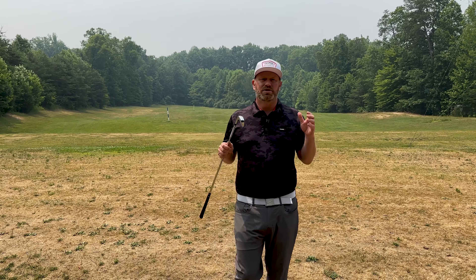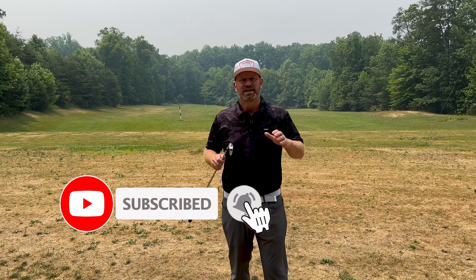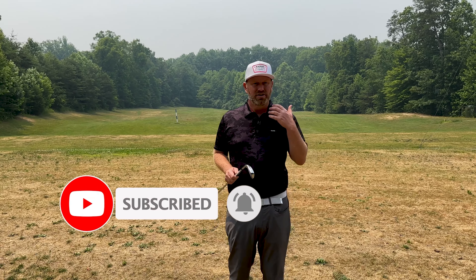I've been out on the road teaching for a few weeks now, and a really common issue I see is the player that is adding loft through impact — hitting it too high, not getting anywhere near the distance they want, with messed up spin rates.